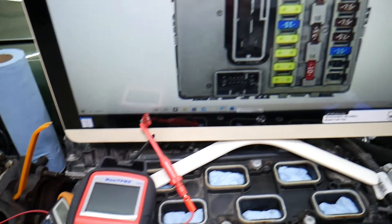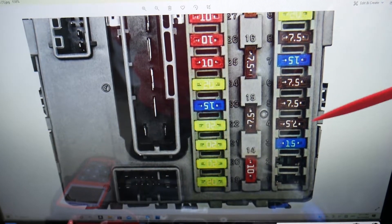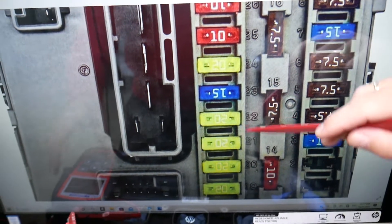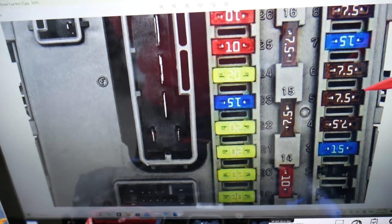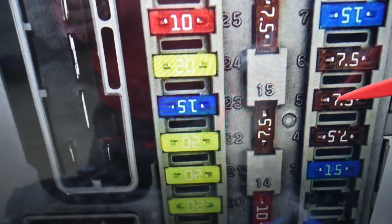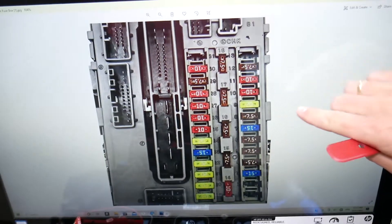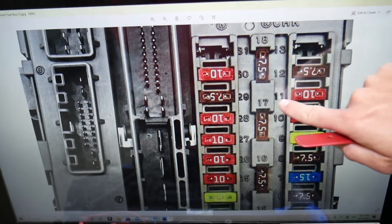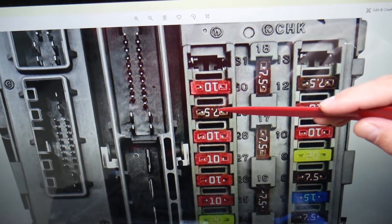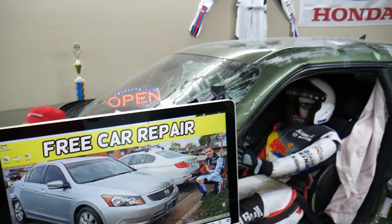So, the TPMS fuse — if you look right here next to the fuses, you're going to have numbers listed next to each fuse. The first fuse we need to check is fuse number 5, which is a 7.5A fuse. Then we need to check one more fuse — fuse number 29. So fuse number 5 and fuse number 29 are the ones to check. Hopefully this video has been helpful — thank you for watching, see you next time.